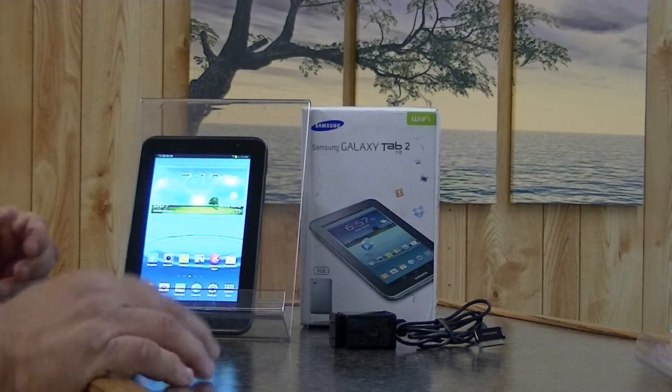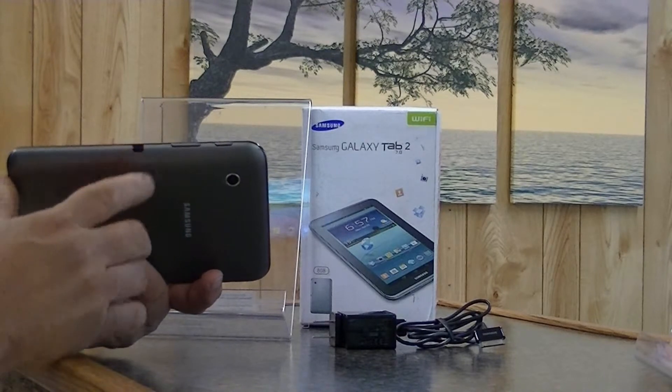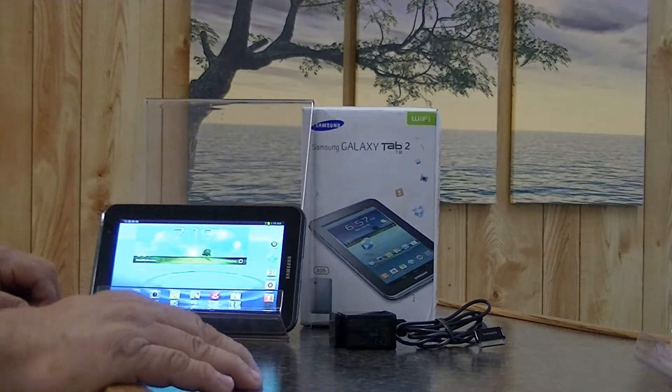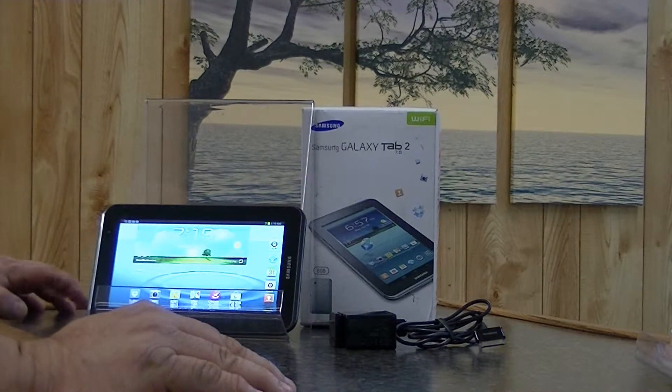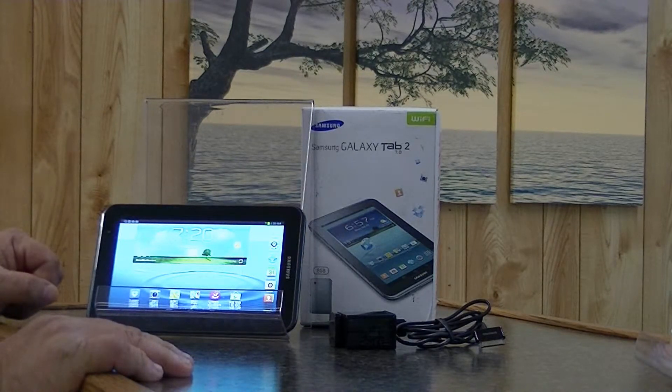One of the nice features of this tablet — if you look right over here in the large black section — it acts as a remote. This tablet does have a decent remote; it is an IR blaster and it will control most of your devices at home. So if you need a tablet that can do all the many things a tablet can do with the addition of a remote, this tablet may be for you.